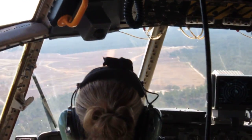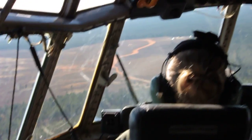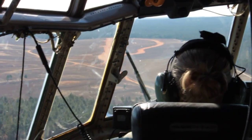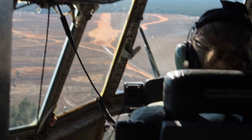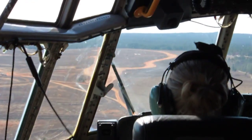Mile out, three left. 500. Right. Configuration checks. All right, clear to land. 300. On speed, 800 down. Little bit of a long game point. Go ahead and bring her on down.